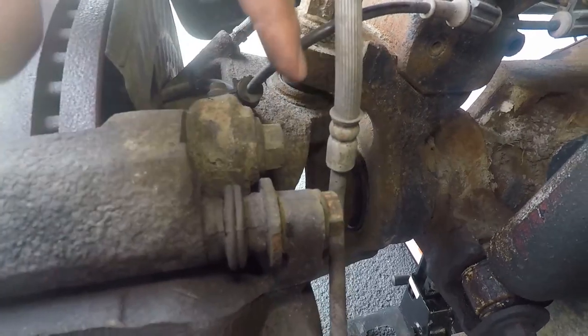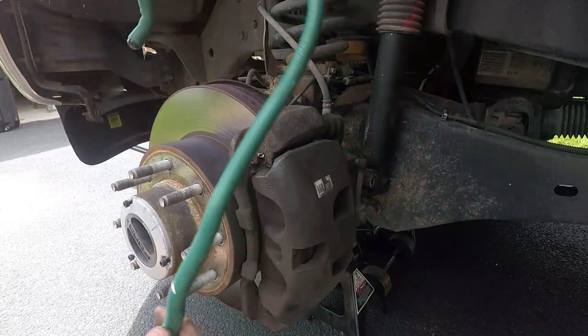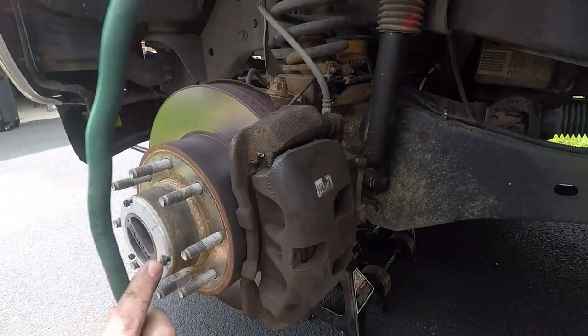So just so you guys can see: 16 millimeter, 21, and there's two more down below. We're going to use this to hang the brake caliper up — just going to hook it on to our coil spring here.